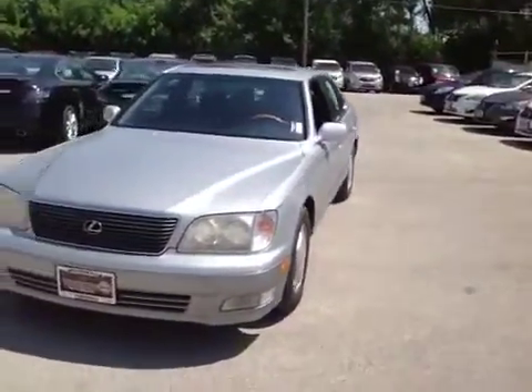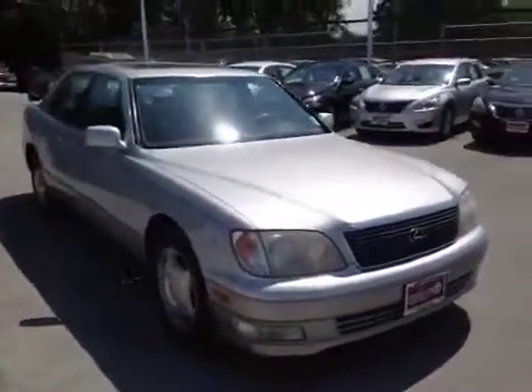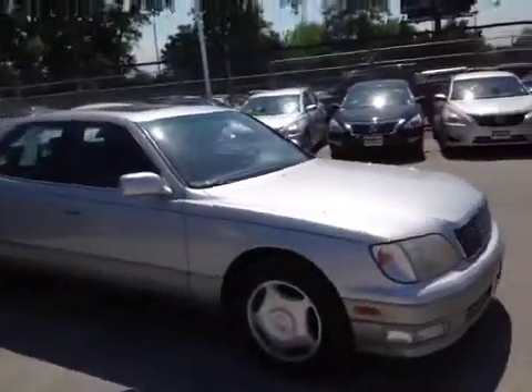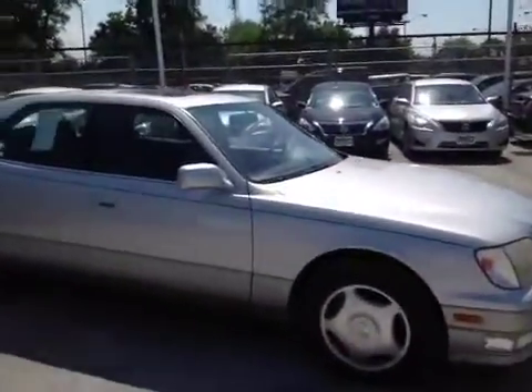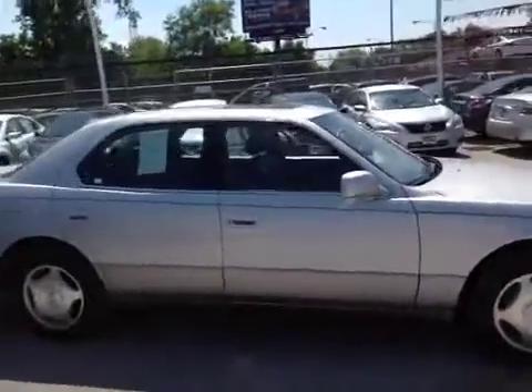The body overall is pretty straight on it, with a couple minor nicks and scratches from bumper scratches. I did have to jump start it, so the battery's probably no good. I don't know if it could be an alternator problem, but the battery was completely dead.